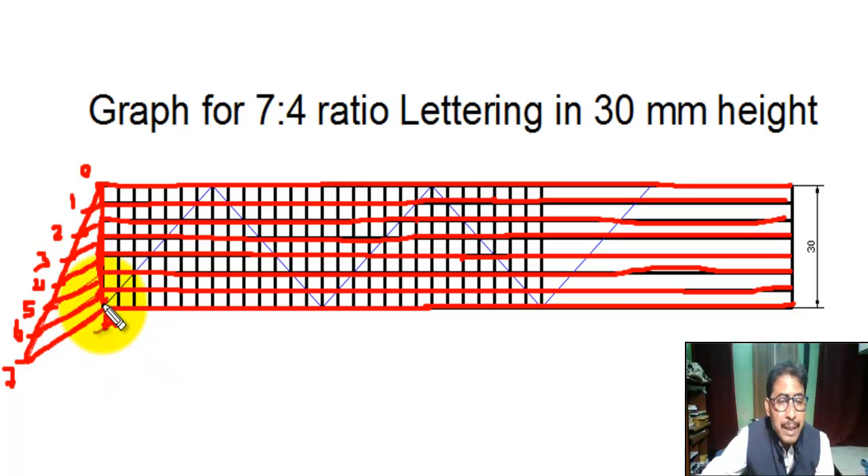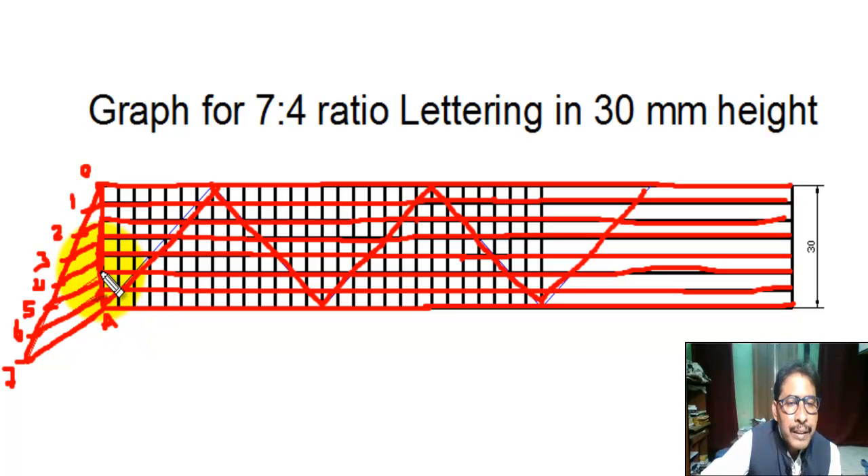With the help of a 45 degree set square placed on the T, we draw 45 degree inclined lines. The horizontal parallel lines and the 45 degree line meet at various intersection points.